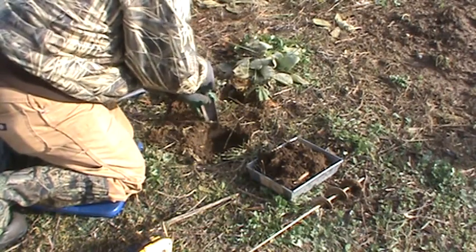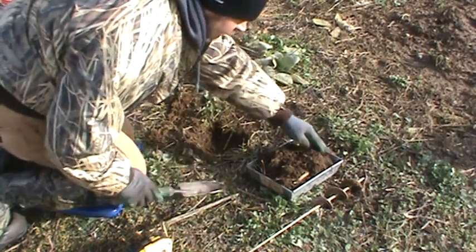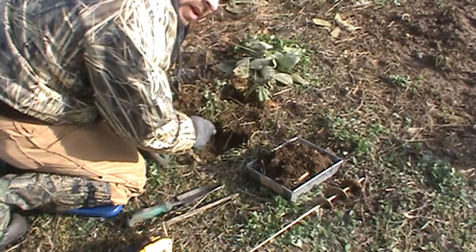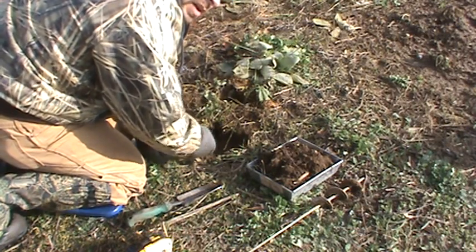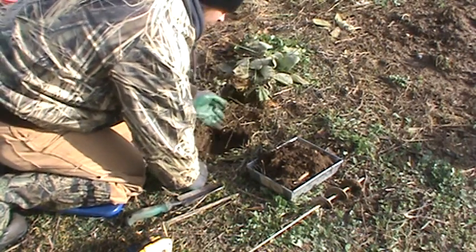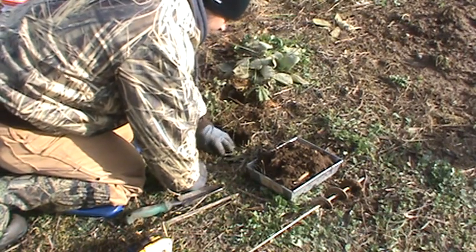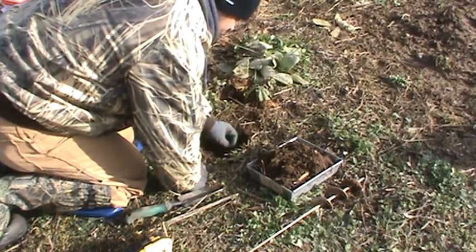I go ahead and dig the spot out for the ears on the trap. When you bed that trap, you want to be able to touch the jaw anywhere around it and the trap doesn't rock. If that trap rocks, the coyote's gonna know the trap's there and he's gonna dig it up. You'll come back and your trap will be flipped over — not even sprung — or they'll spring it while digging it out.